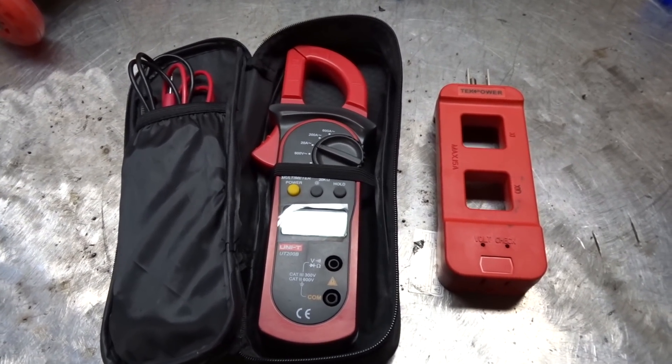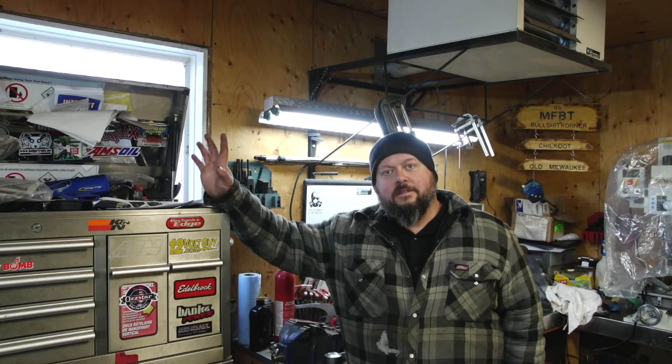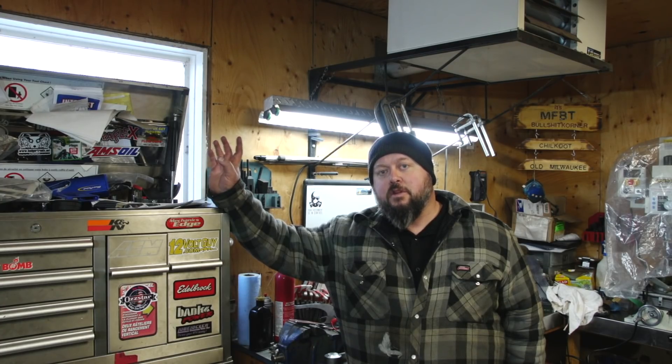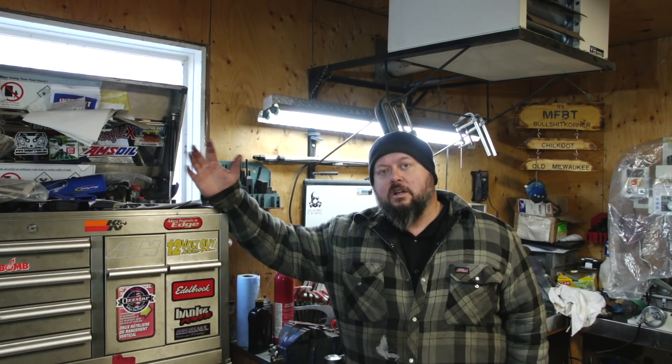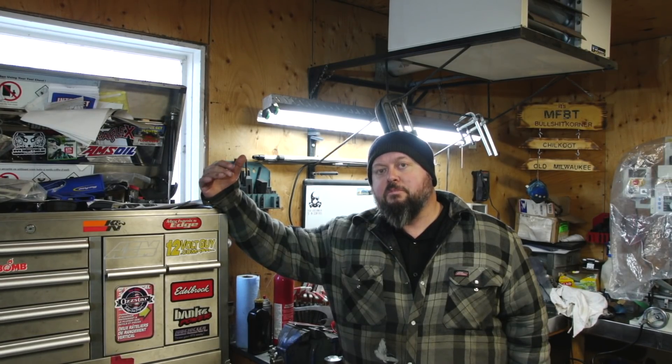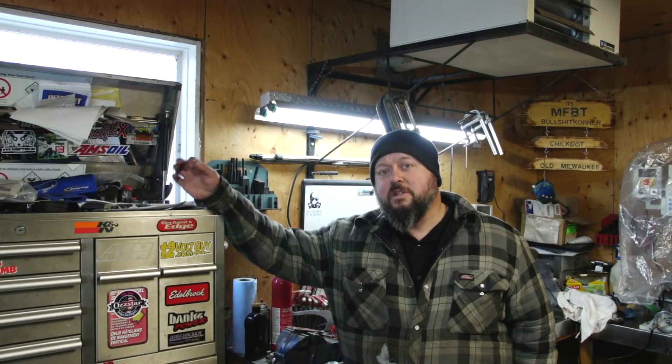These tools are actually pretty cheap and links will be found in the description — you can purchase them off Amazon. That was pretty quick, dirty, and simple. Two methods: if you know the resistance of your block heater you can measure it that way. Of course a good multimeter would give you better results. For accuracy, these cheap ones kind of give you a ballpark figure — I find they're never 100% perfect, especially reading small numbers.